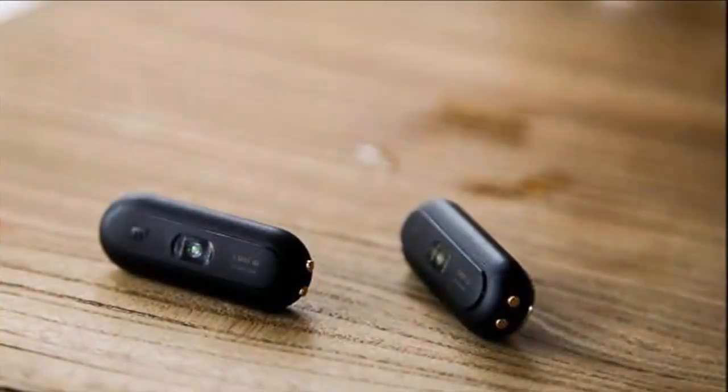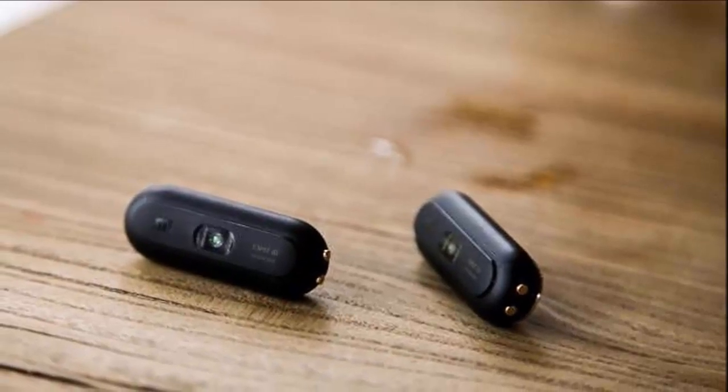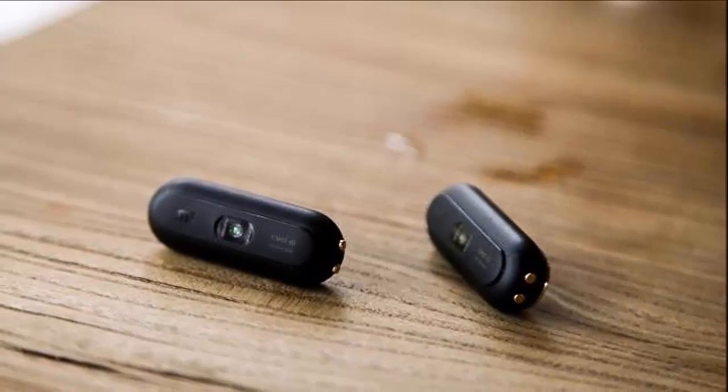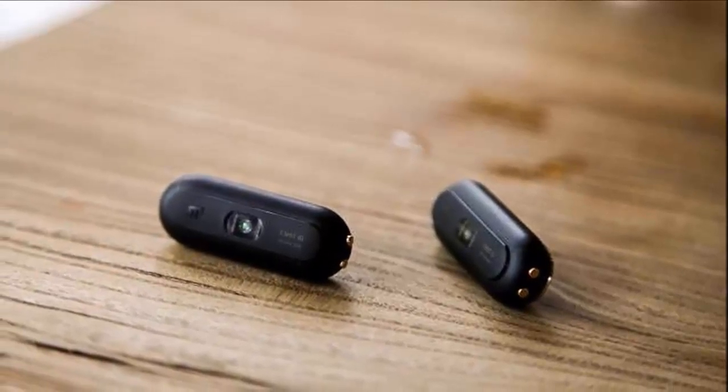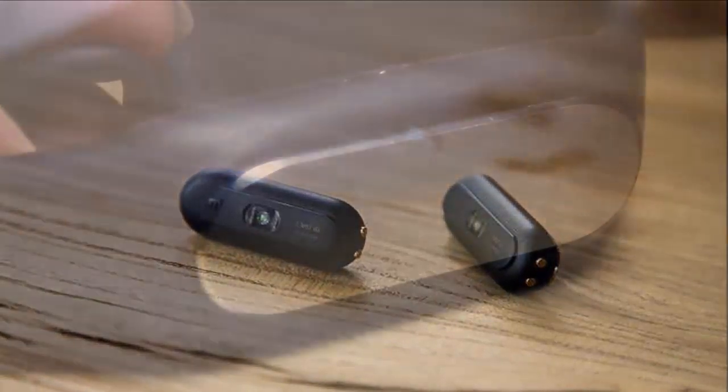The new Mi Band 1s adds an important feature missing in the predecessor, and that's a heart rate monitor. Making for a more complete activity tracker, the optical heart rate sensor adds to the already available step counter and sleep monitor. Existing features like vibrating and LED notifications have been retained, naturally.